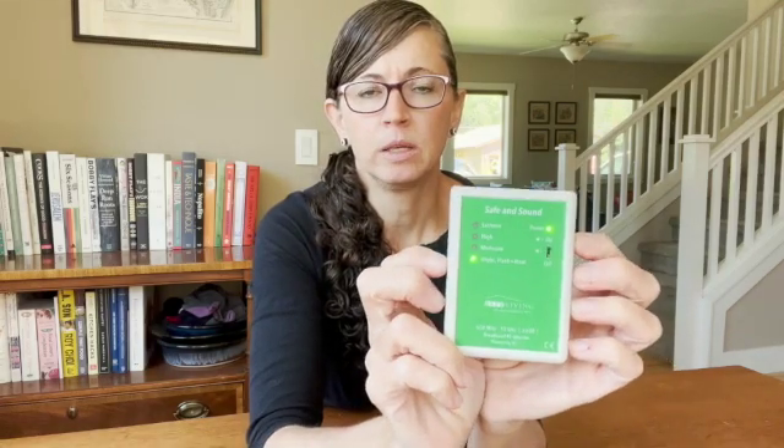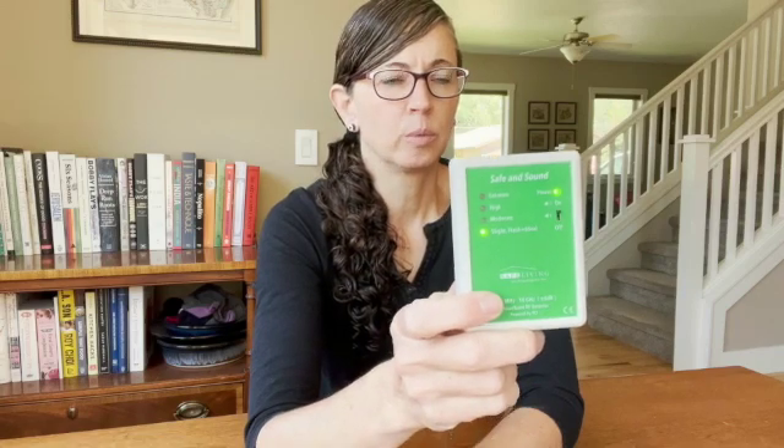Back to our meter here — this is a good little meter for the price. If you don't want to worry about what the numbers mean, I do recommend it. Safe Living Technologies makes this meter and I will leave a link to it below with a discount code.